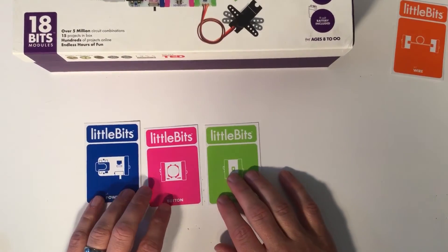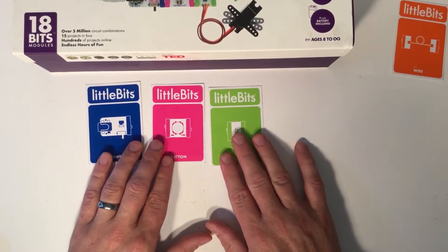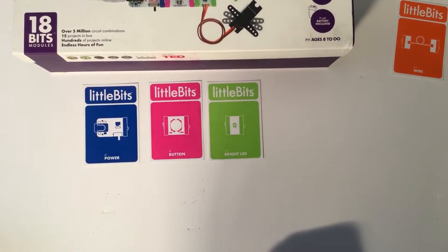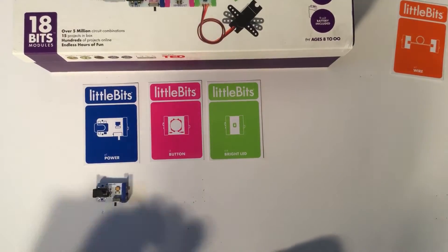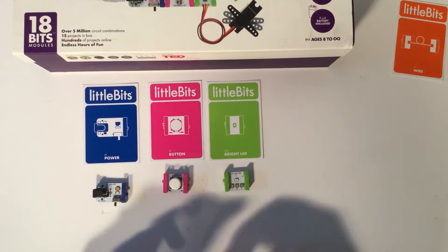So again for this demonstration we are only looking at blue, pink, and green. What we're going to do is create this circuit right now as a simple way to show you how to get started with Little Bits. Here is my blue bit — my power bit. Here is my pink bit — my button. And here is my green bit — my light.